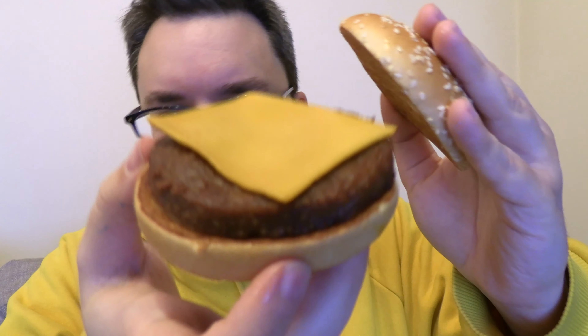It does smell a little bit strange. It definitely doesn't smell like normal cheese nor normal beef. But let's give this a go — the McPlant from McDonald's.